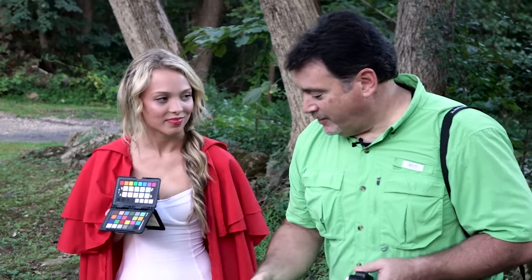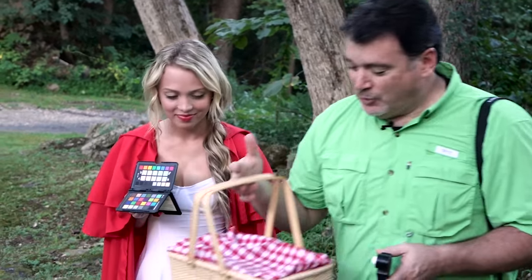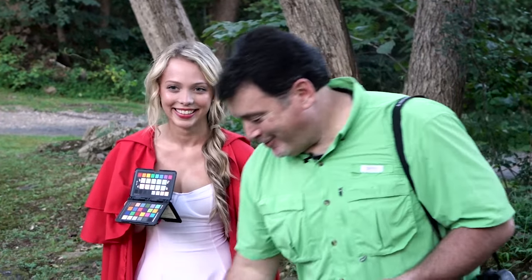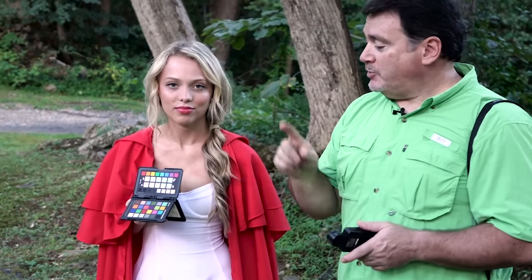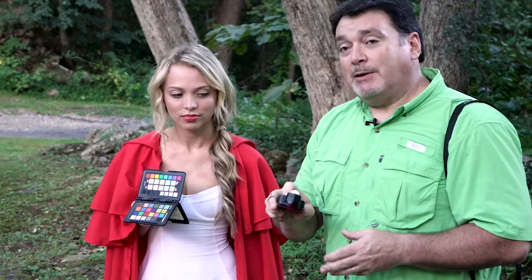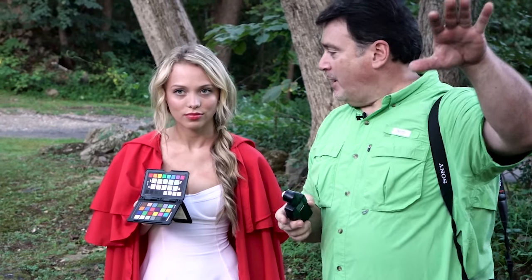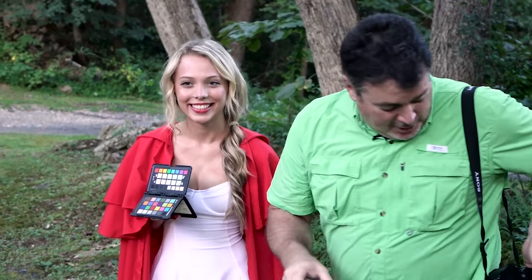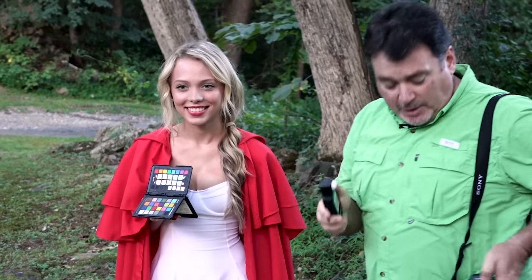We've got Little Red Riding Hood here — this is Kendra — and we're going to tell a story. Kendra is delivering something in the basket; it's a red velvet cake, part of our shoot theme. We're going to shoot a color check passport so we have a color reference, and I'm going to meter now. The sun is starting to get a little low, and the story is she's delivering the basket to grandma.